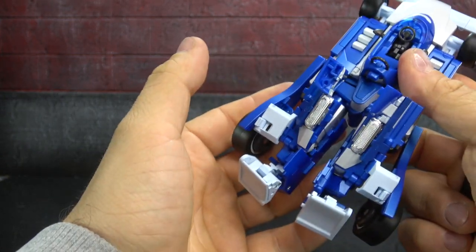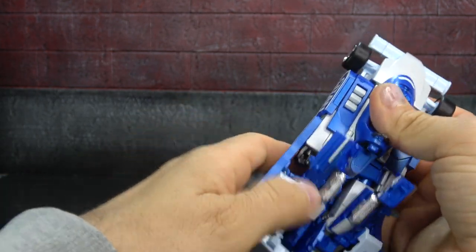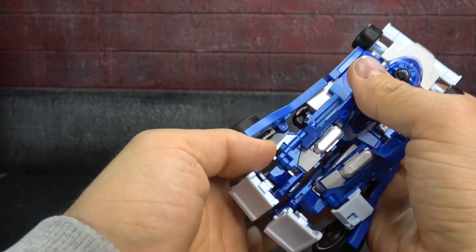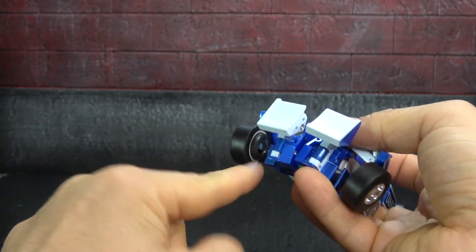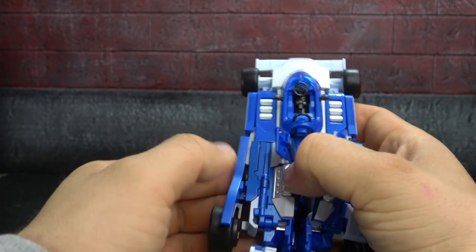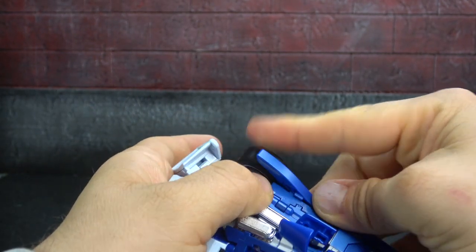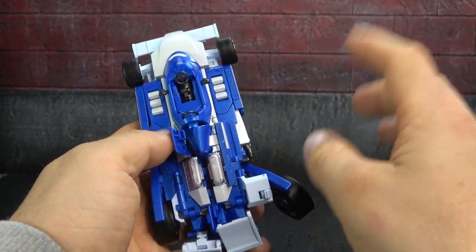Then you can begin to rock this piece down and this piece down. Make sure all panels are open. This section is on a double hinge — rock that up, the knee pad rotates down, and the tab we pulled out on the knee pad tabs into the back of the wheel. Take this piece and fold it over, then as we rotate up, everything should tab in nicely.